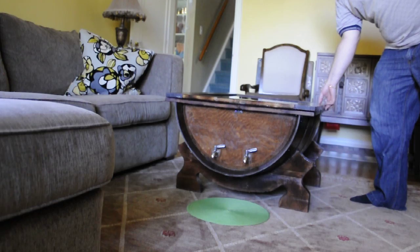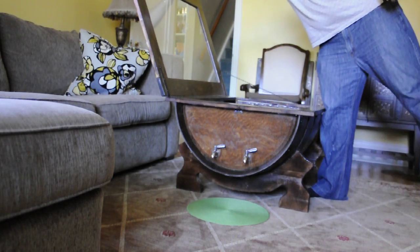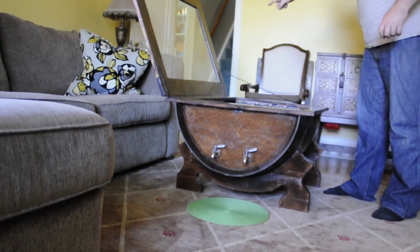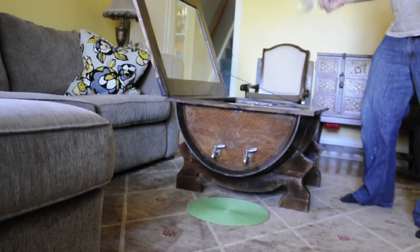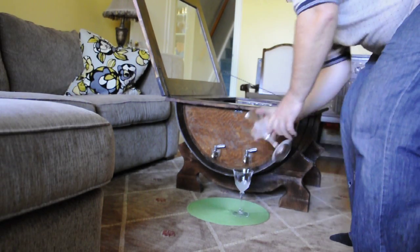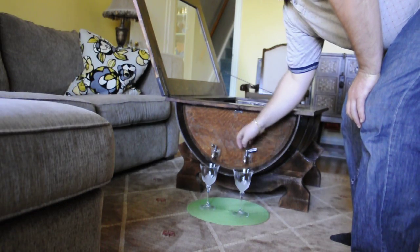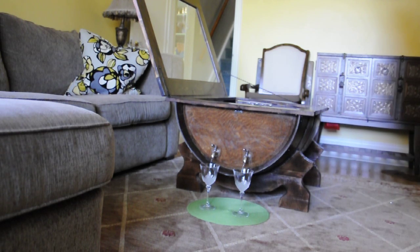I would like to present the wine girl table with wine dispensing capabilities. Simply open the lid, which is held by a chain, then take two glasses — one for red, one for white — and put them under the spout. We've used water for demonstration purposes; however, feel free to put your drink of choice.